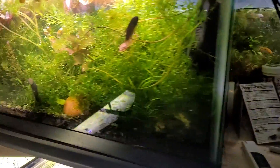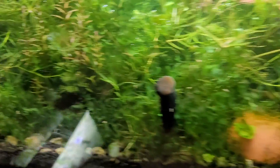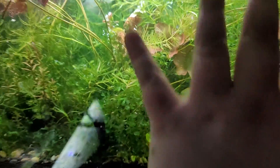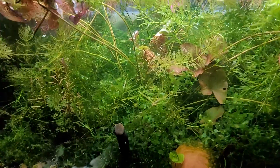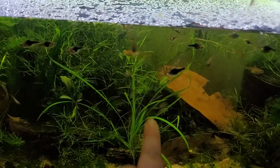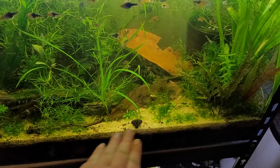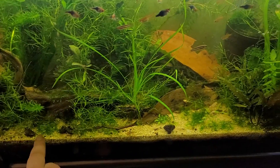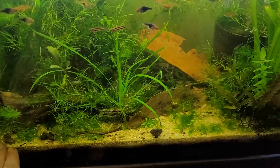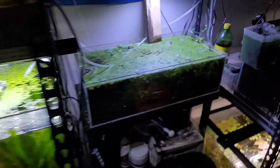But when you have things like sword plants and crypts, java ferns, and bulbitis, they just can't keep up with it. And then on top of that, when you're gravel vacuuming trying to make your aquarium clean, you're actually getting rid of all those little surface area spaces and the nutrients that any stem plants you do have are going to utilize. So it makes for kind of a double whammy of a problem.